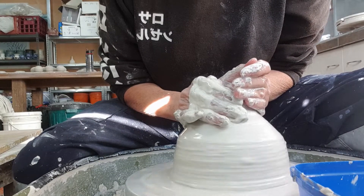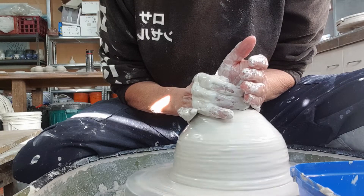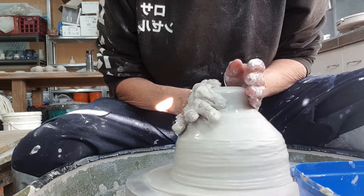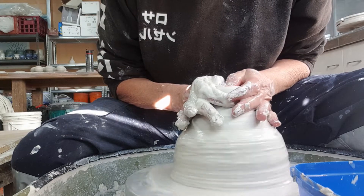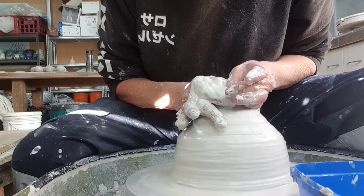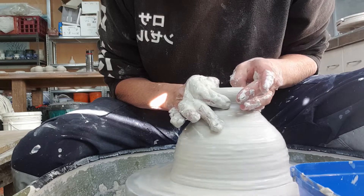Throwing some little balls — little dipping balls off the hump. I actually find it easier to make these little pieces off the hump rather than centering a small piece of clay. You don't have to centre the whole big lump of clay; you just have to centre the small piece that you're working with at the top.